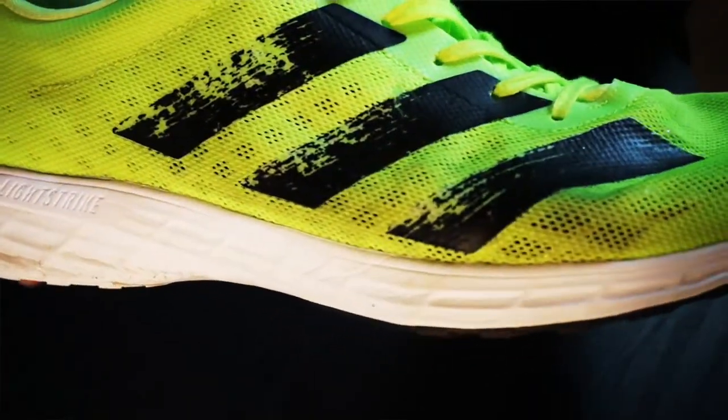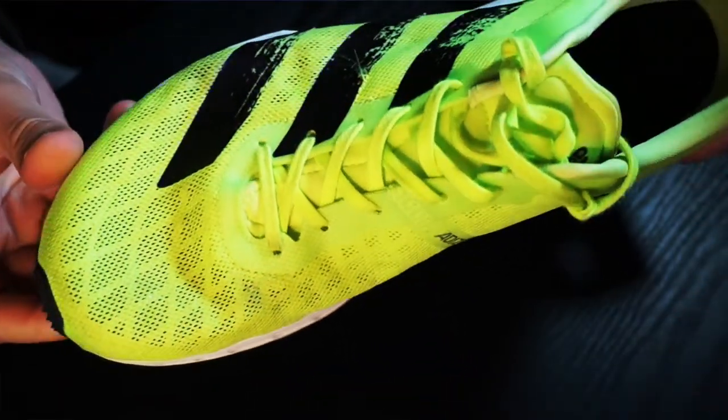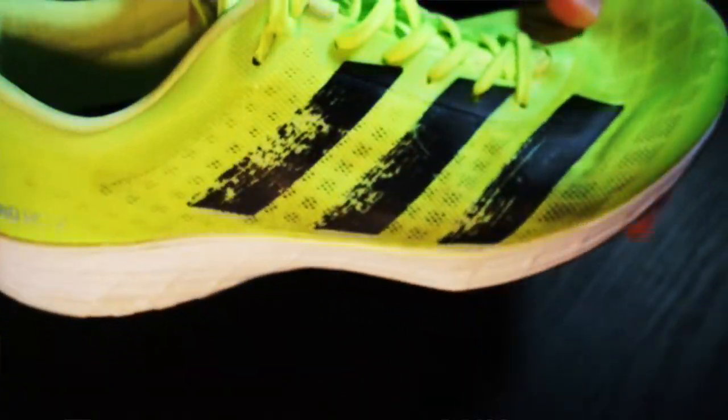Regarding the midsole, the RC2 is similar to the SL20 — one of several Adidas 2020 shoes featuring the brand-new Lightstrike foam throughout the entire midsole. Lightstrike is lighter than the previous Boost foam, firmer, more stable, and more responsive. Initially it was a bit too stiff, but after about 50 kilometers it started to soften, and you can see signs of wear on the bottom foam layer near the outsole.